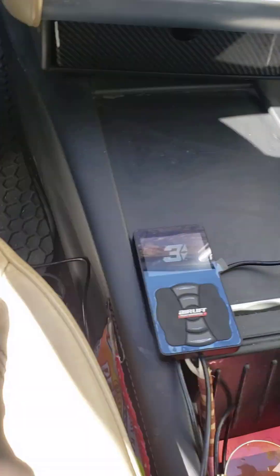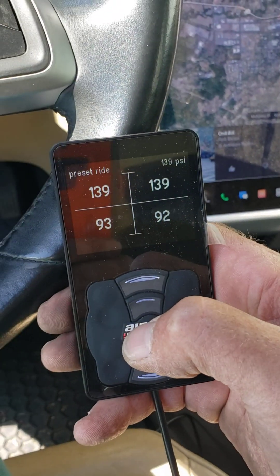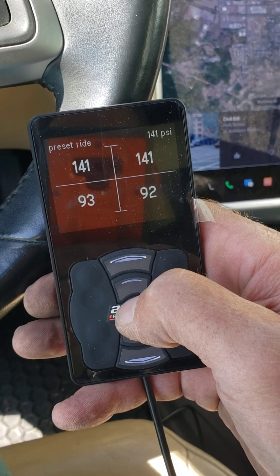So now the controller should turn on. Oh yes! Compressor's powering up. It's already got back to its preset ride height.